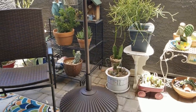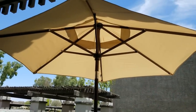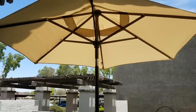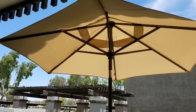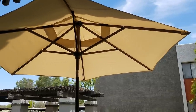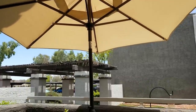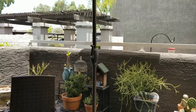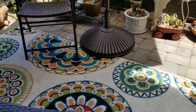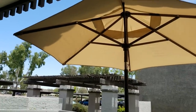I was so happy when ABBA Patio reached out because it was perfect timing. I got this in the mail yesterday. My daughter and I put it together — very, very easy to put together. I selected this beige color, but they do have other colors along with striped patterns that you can select, so it can really give you a pop of color on your balcony or wherever you put it.